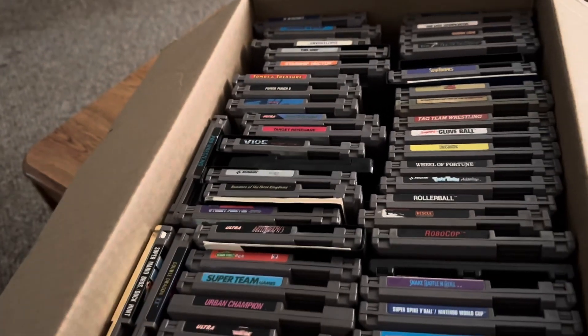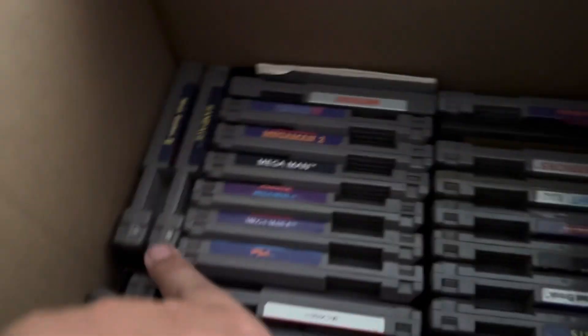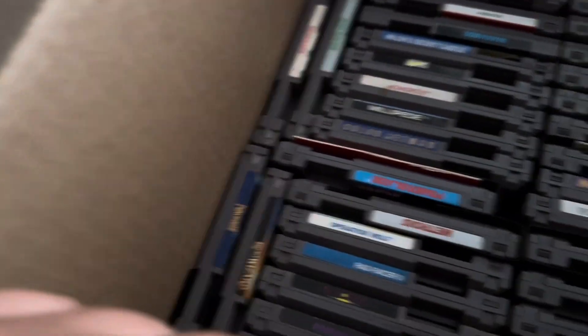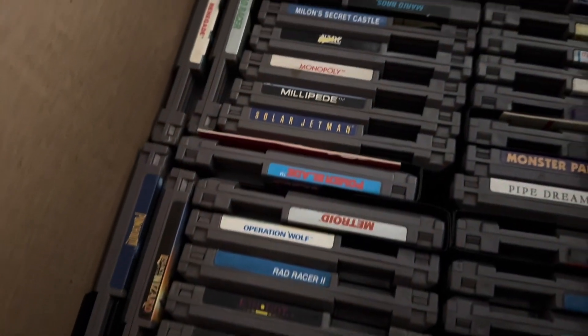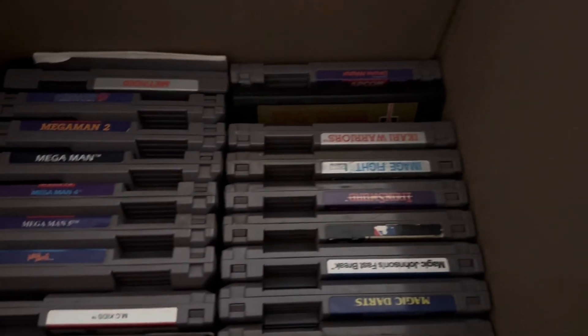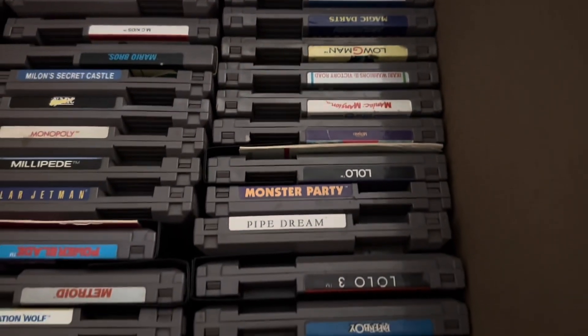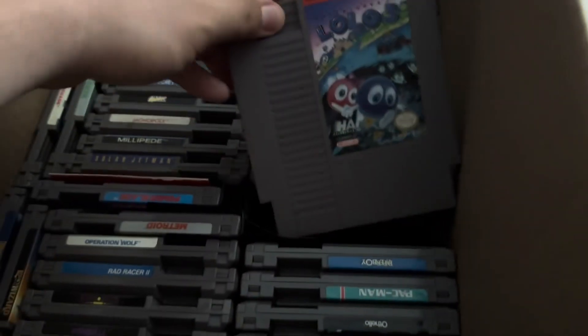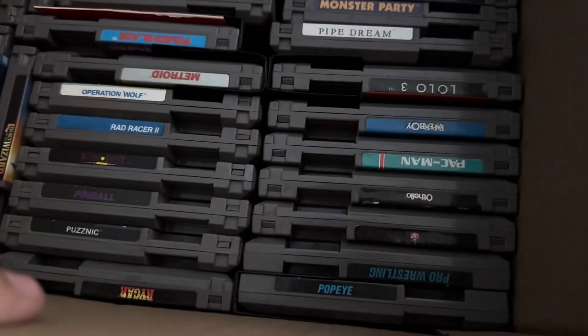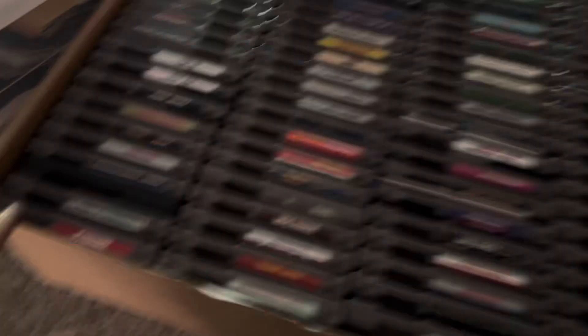Believe it or not the bottom layer is even better. We have Mega Man 1 through 6 right here. We have Metroid with manual, there's another copy of Metroid in here, Rampage, Ninja Gun 2, Punch Out, another copy of Rampage. MC Kids isn't bad. We have Lolo 3 which is a solid title - once again a really clean label. Popeye as well - some really solid loose NES games.